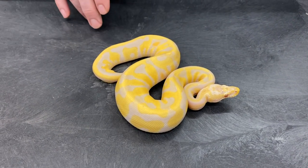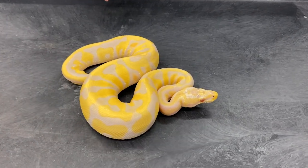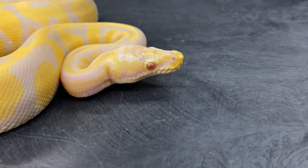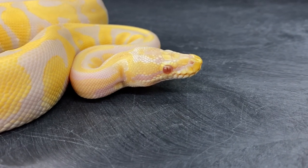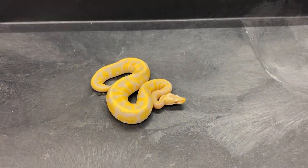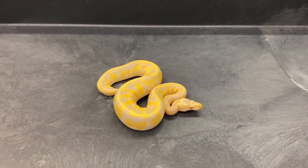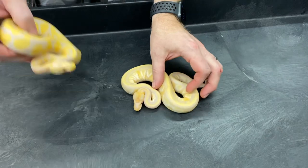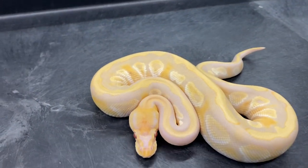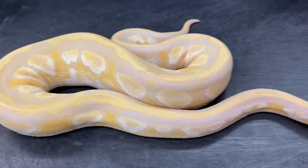Another way you can tell a toffino or toffee from an albino when they're young is that albino eyes are normally a lighter red — kind of a pink — and the toffino and toffee eyes tend to be a little bit darker, with the pure toffee eyes being the darkest out of all of them. So it helps if you have a group of them to look at and sometimes you can kind of tell by the eye color. The next one I have here is a toffino mojave — actually I'm pretty sure that one has pastel in it as well. I'm not a hundred percent sure, but at this size it's just a little bit more yellow and colorful than toffino mojaves I've hatched in the past.